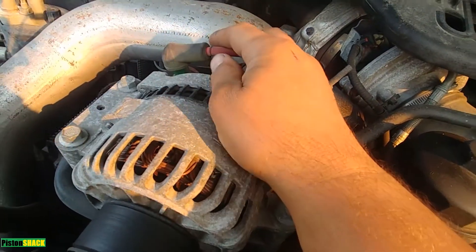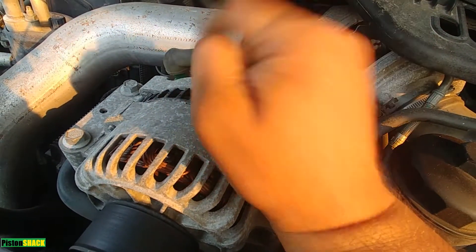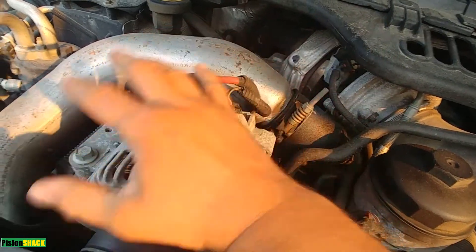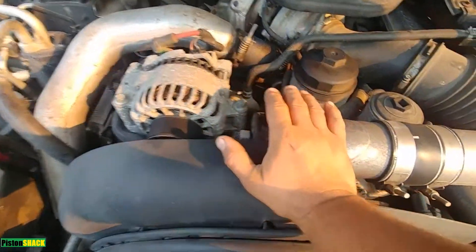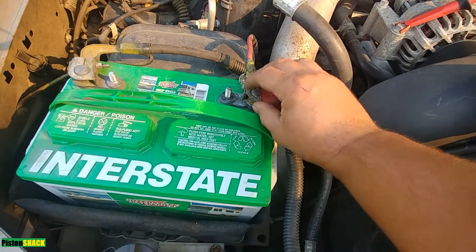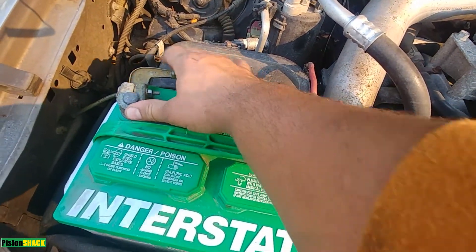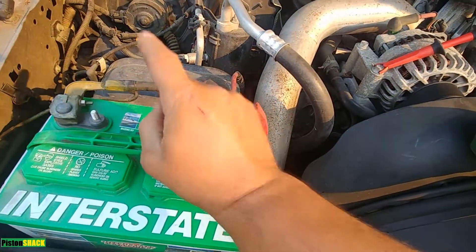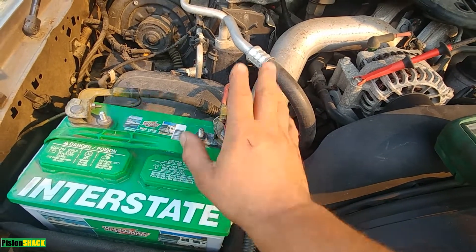2004 Ford F-350 - and before you go and start changing parts, let's check for input to the alternator. Make sure we have power here, make sure we have good ground. Before you start, make sure your battery terminals are clean, they're tight, there's no rust, no green corrosion or oxidation. As you can see it's all tight, all clean, but we're still going to check the ground and wires - that's all will be checked.